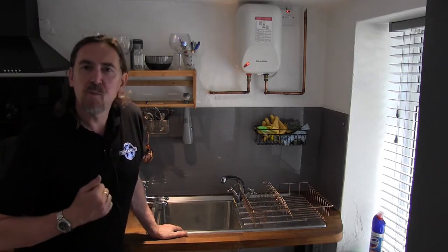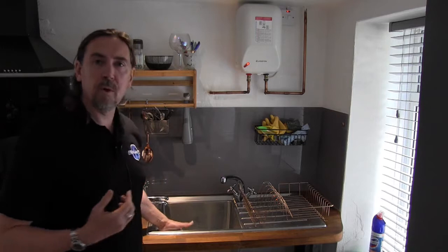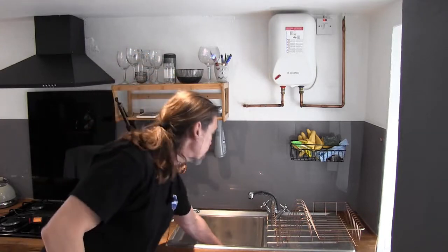You could wash clothes in this sink, which is why I've installed such a big sink. If the mains water were lost, you wouldn't have use of your washing machine because that's fed by the mains. But you could use water from the water butt heated through this water heater to wash clothes. The red light's gone out on the water heater, which means the water's ready. Let me just switch that on.